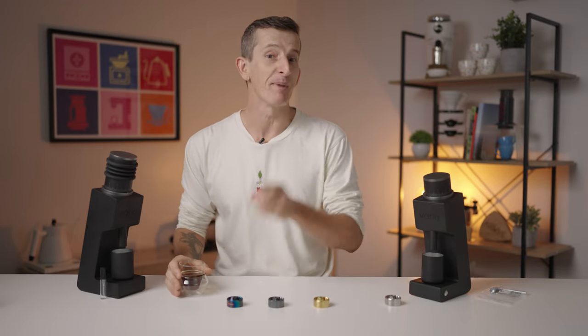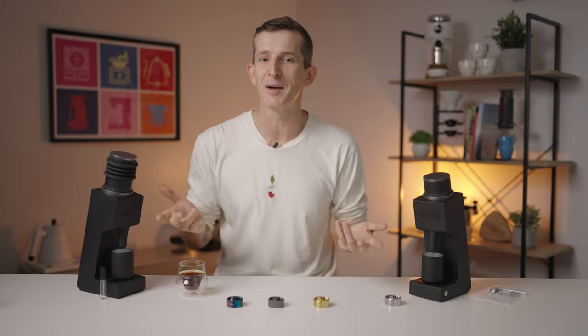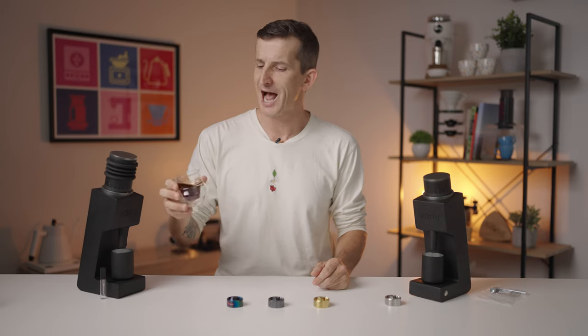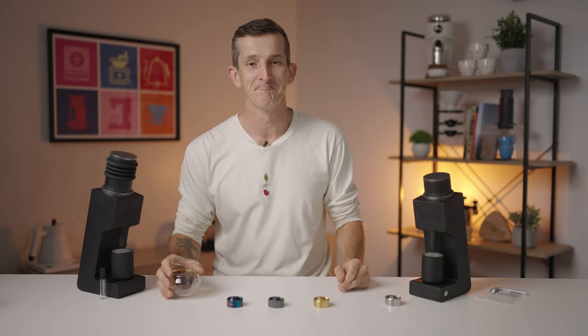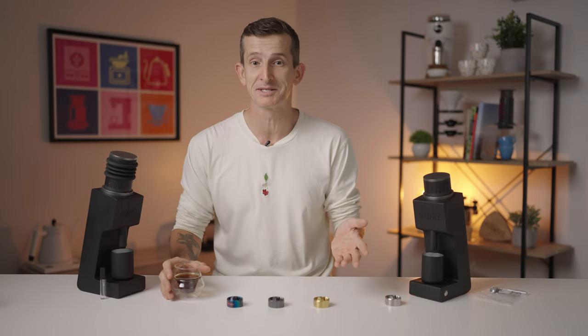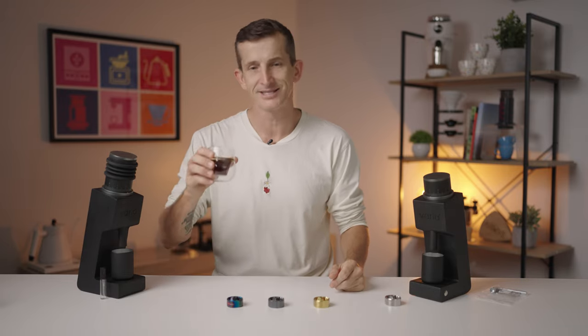Let's fuel our caffeine cravings by hitting that like button and subscribing to the channel, and together we'll create a world where every cup is half full and bad coffee is just a distant memory. Plus you'll never miss out on any of the latest coffee gear videos or tips. Sounds pretty good? Let's get into this one.